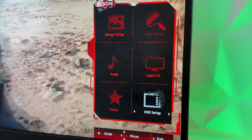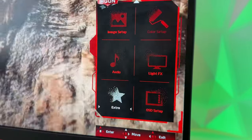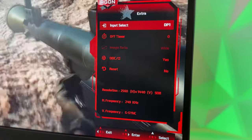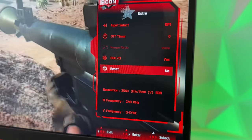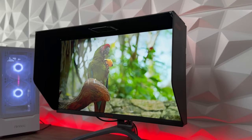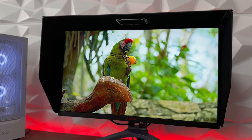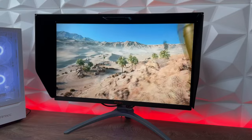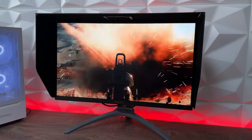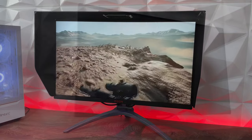Since I mentioned the nano IPS panel, we have much better colors than on standard IPS. The color range is much better: Adobe RGB is 98%, NTSC 94%, and sRGB 133%. The brightness on this one is 400 nits, which is outstanding — as I stated in my past review video, everything above 300 nits is really great.